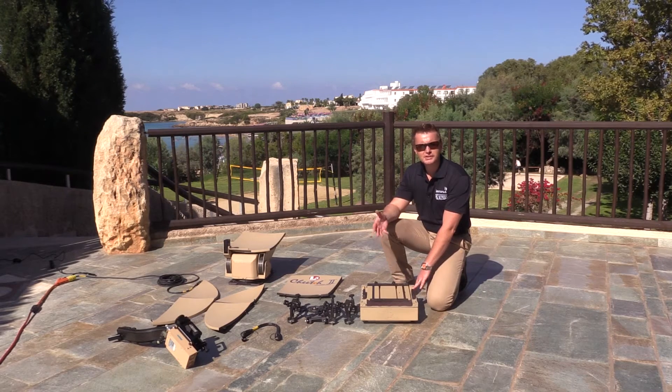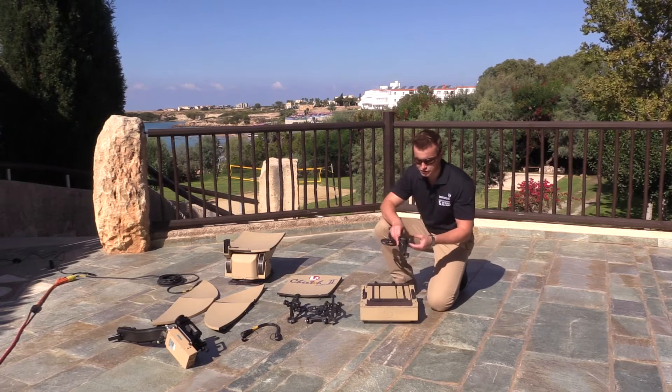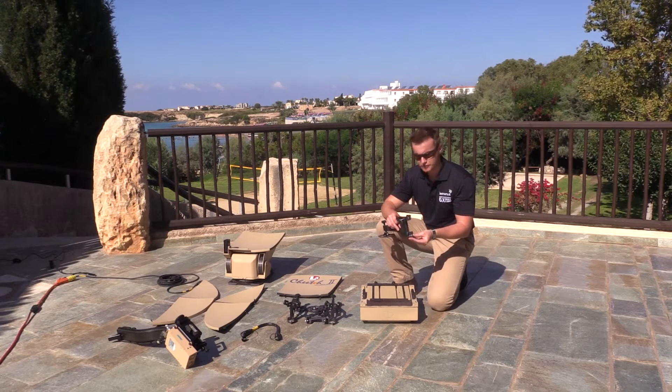The first thing we're going to do is place the outriggers on the chassis, and it's quite simple. There are two retracting wing nuts on each side, and there's a nut here which will lock into the bottom of the chassis.